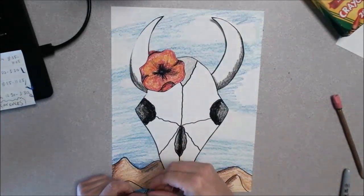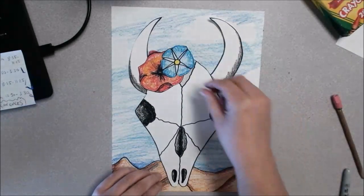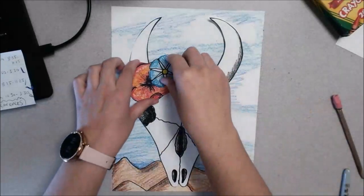You can decide if you want to use both flowers, and whenever you're happy with your arrangement you can go ahead and glue it down. Thanks guys!